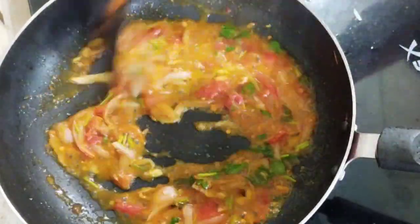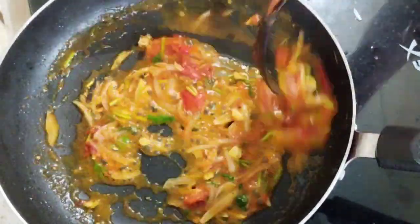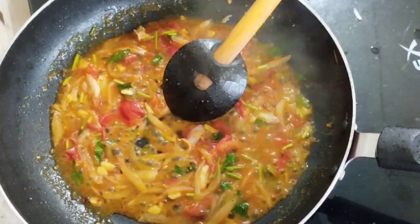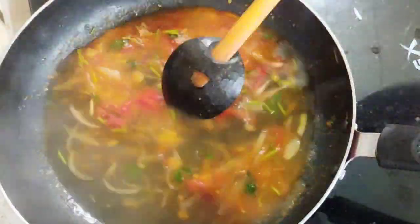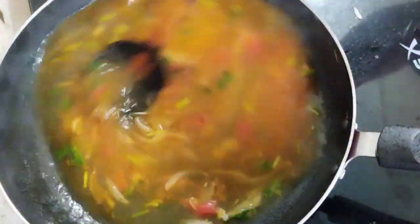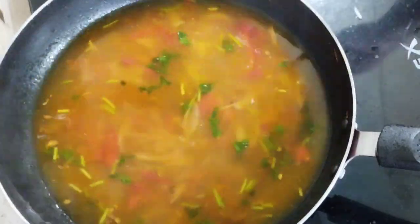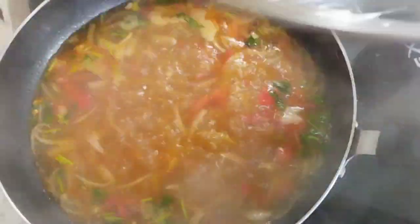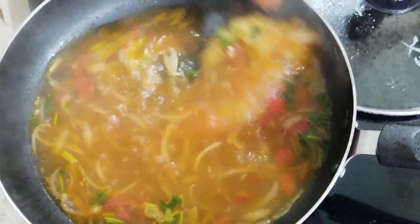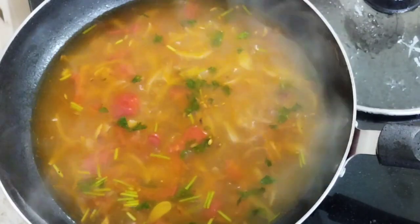I will put the dough into the mix. I will put the dough in and mix it. I will put the dough in two parts. I will do it a little bit, and I will make it in the mix. Take a sample of the top.